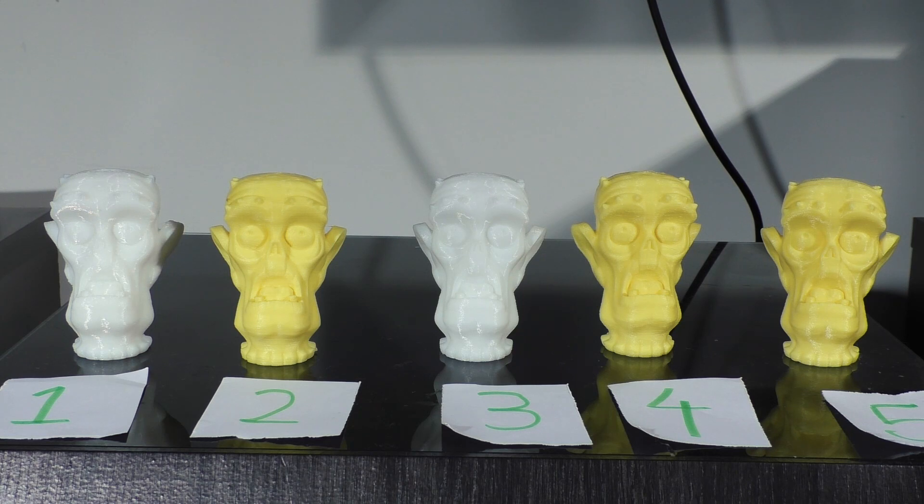So before you I have 5 zombie heads all printed out at various layer heights from 50 microns all the way up to 300. I'll zoom in and then I'll give you a pause — see if you can pop in the comments below what you think which one is.